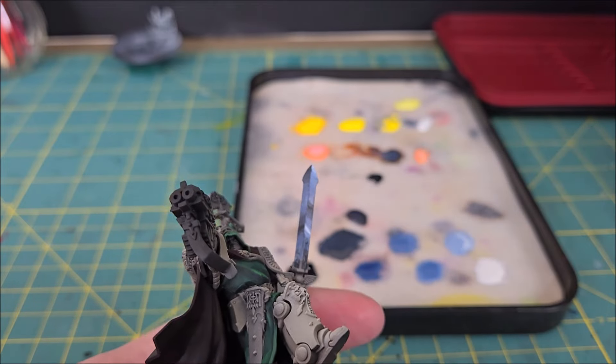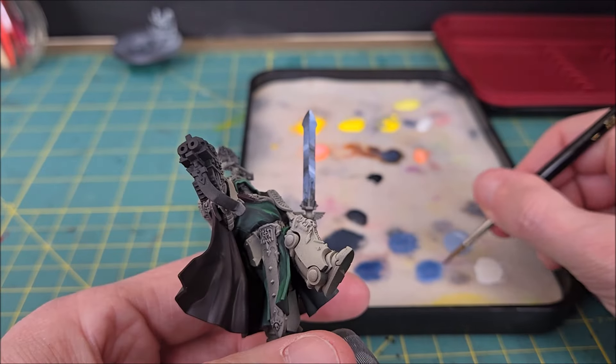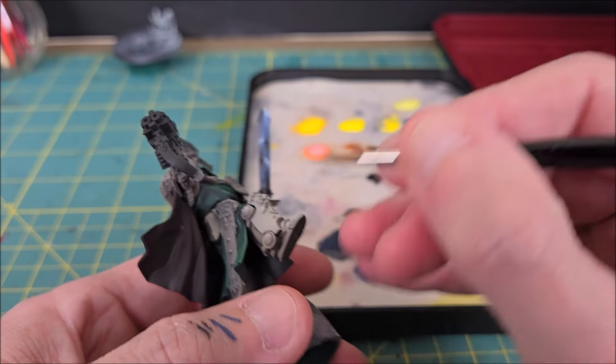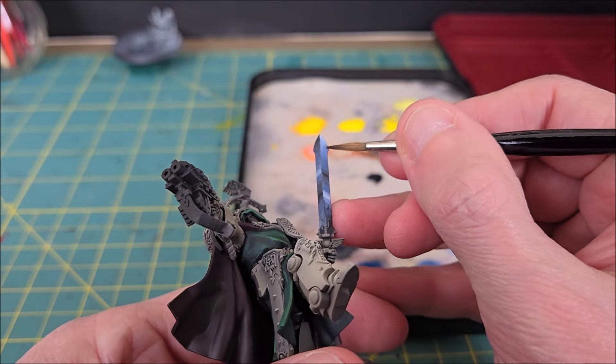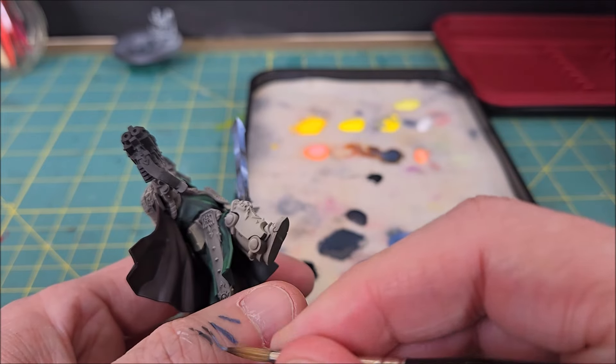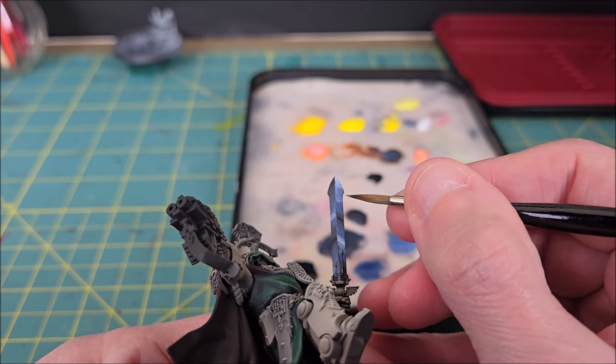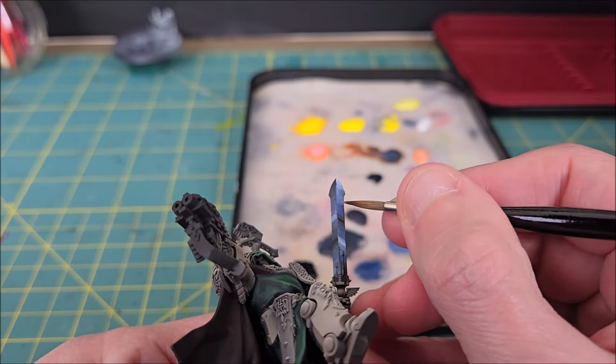As you can see, the blends still aren't super smooth, and this is the part that takes the longest — but personally I find it very fun. I'm just taking small amounts of paint and slowly smoothing out the transitions from one color to the next. You can stop at any point along the way; it all depends on whether you're painting for tabletop or trying to replicate the box art, in which case it will take a little bit longer.